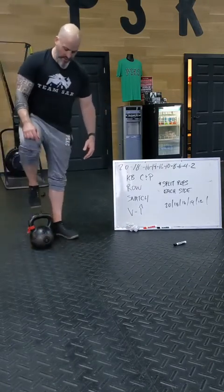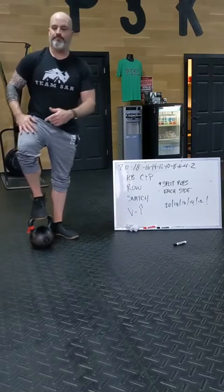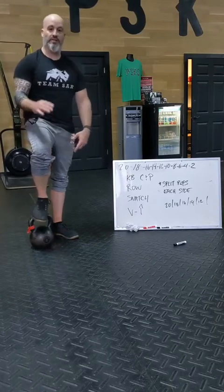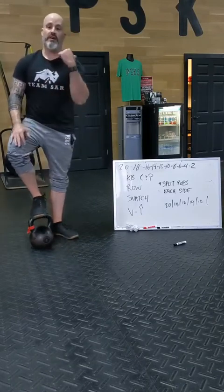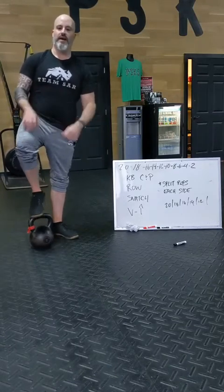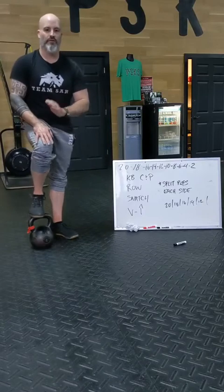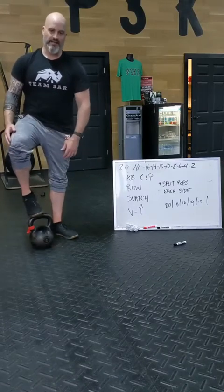If you have your issued equipment — whether that's a kettlebell or dumbbell — we're going to flow right through this. To current members, we still have some left. If you didn't get a chance, come on down, see us in the front, sign out a kettlebell or dumbbell, and you can follow along from home. Let's get into the business.